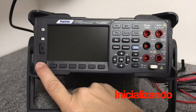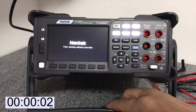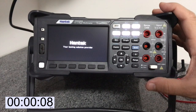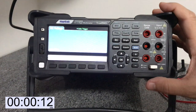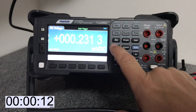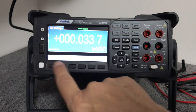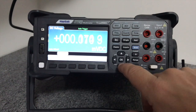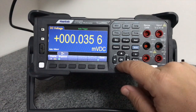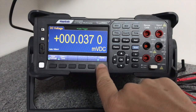Para começar o teste, vamos ligar o equipamento e ver o tempo que ele gasta para inicializar. Essa é a diferença dos multímetros de mesa: eles precisam inicializar, já que têm um processador interno. Mas não é muito tempo. Pronto, já ligou. Vou aqui configurar a tela para que ela não fique tão forte, para ficar mais fácil de enxergar. Vou diminuir aqui a intensidade.